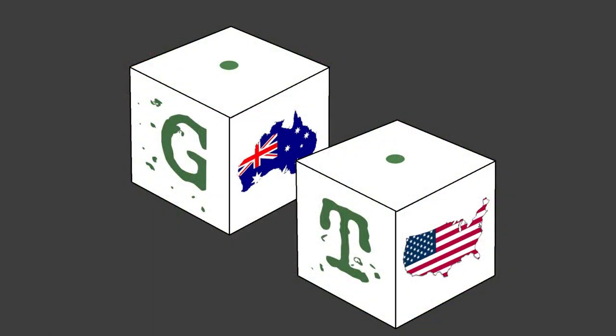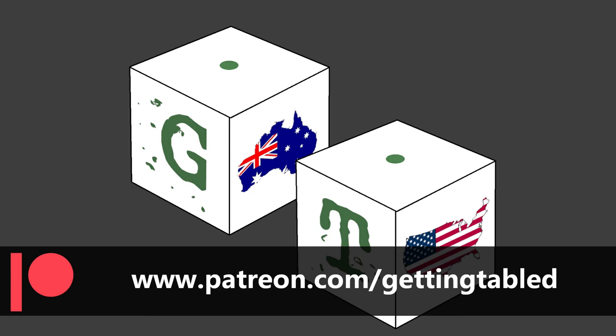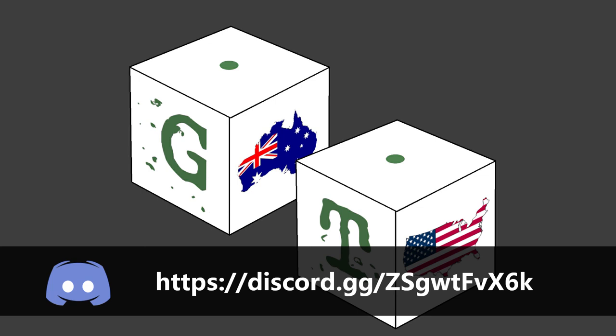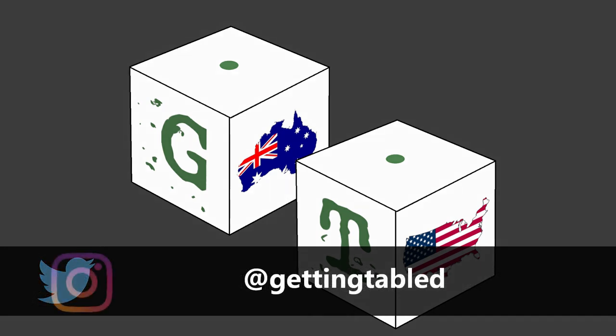Anyway, thank you very much for checking out this video. If you're enjoying the content of this channel, please like and subscribe. If you're in a position to do so, please check out Patreon.com/GettingTabled — you receive early access to at least 80% of all videos that we put out, and you get access to the video edition of all of our podcasts the day that they're uploaded. If you'd like to check us out on social media, Facebook.com/GettingTabled is the most active. We also have a Discord server. You can email our team at GettingTabled@gmail.com. If you're on either Twitter or Instagram, you can find us at Getting Tabled. And until next time — play more games.